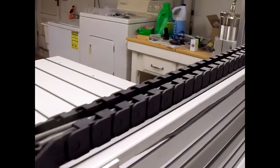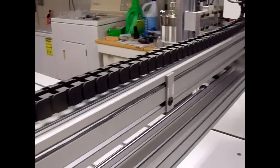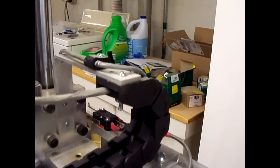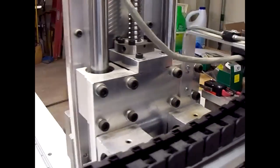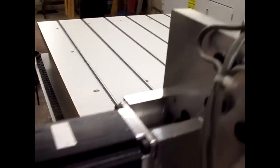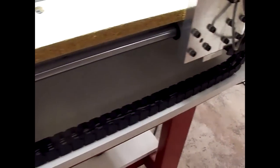The other thing we did was tidied up all the cables and mounted the cable track. So that's all tidied up. Same thing here for the Y axis travel.